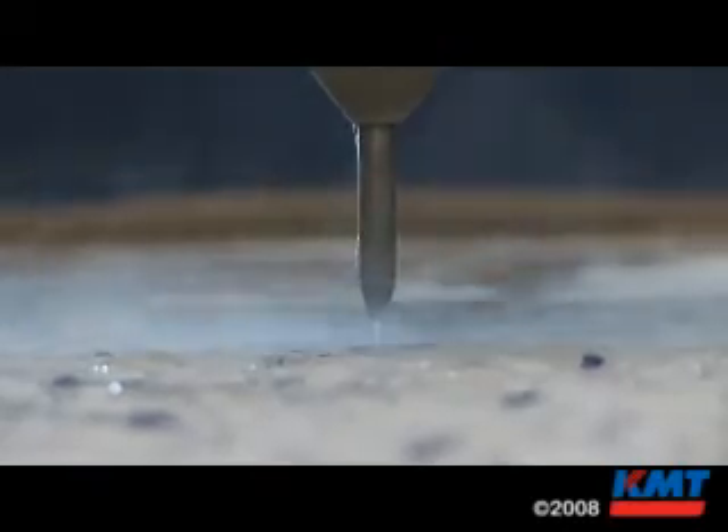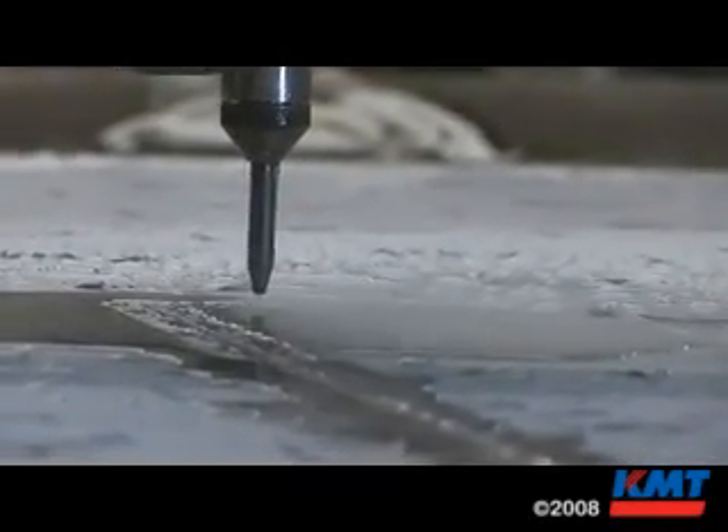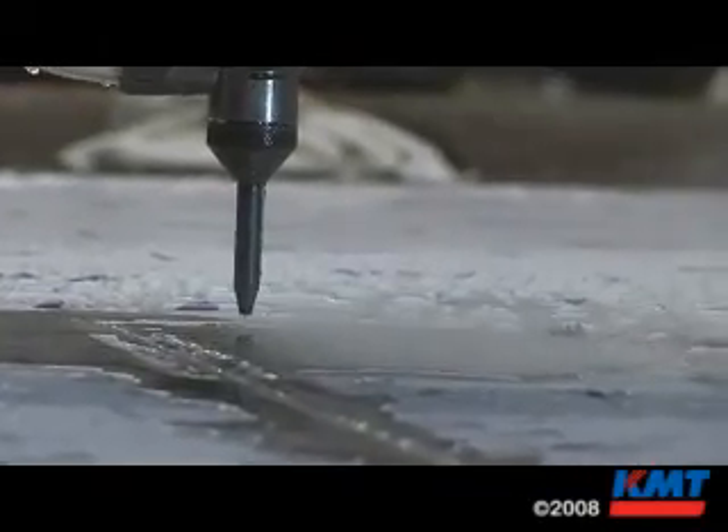I saw it as an opportunity for us to grow and learn. Now this is going on eight years now that we've had water jet in here. The machine that you saw out there is our second machine — our first one was a single head machine. It was so good that we wanted to get better and better at it.